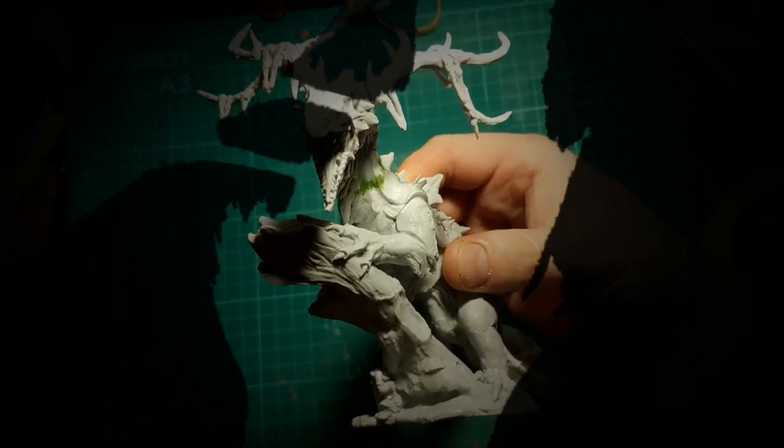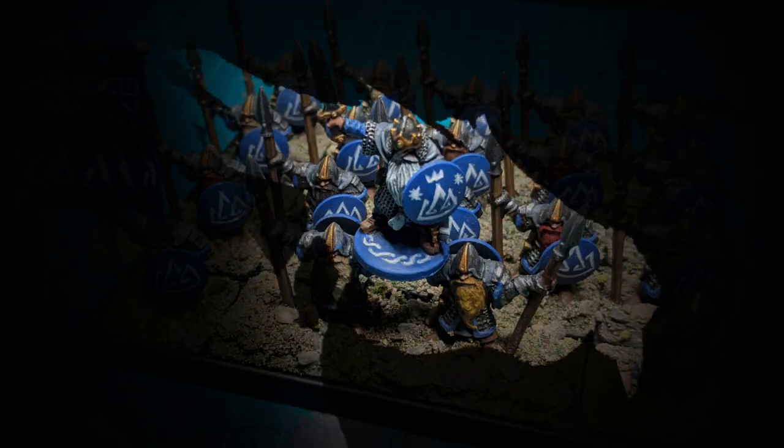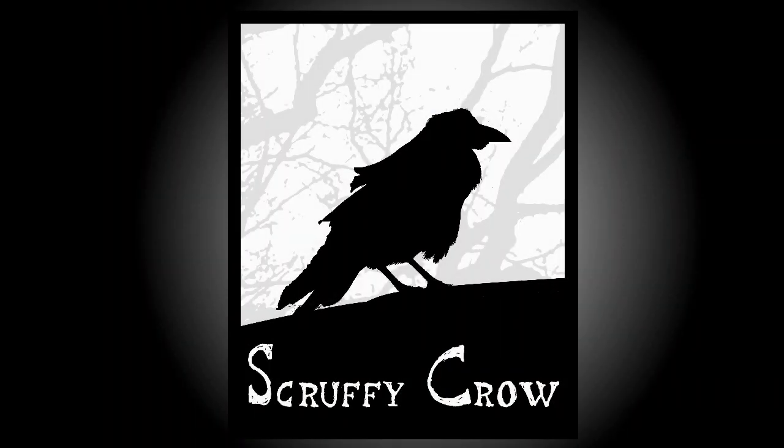Hi guys, in this video we're going to be taking a step-by-step look at printing this Basilisk from Warplot Miniatures. I've had my printer just over a month now and I'm starting to get to grips with it to the point where I felt I could make this video. I am still very much a newbie, so the purpose of this video is to demystify the process, show you how I do it, what's been working for me so far — it's more aimed at people who don't yet own a printer. I'm not going to be showing anything revolutionary or even necessarily the correct way of doing things, just the way I've been getting my results.